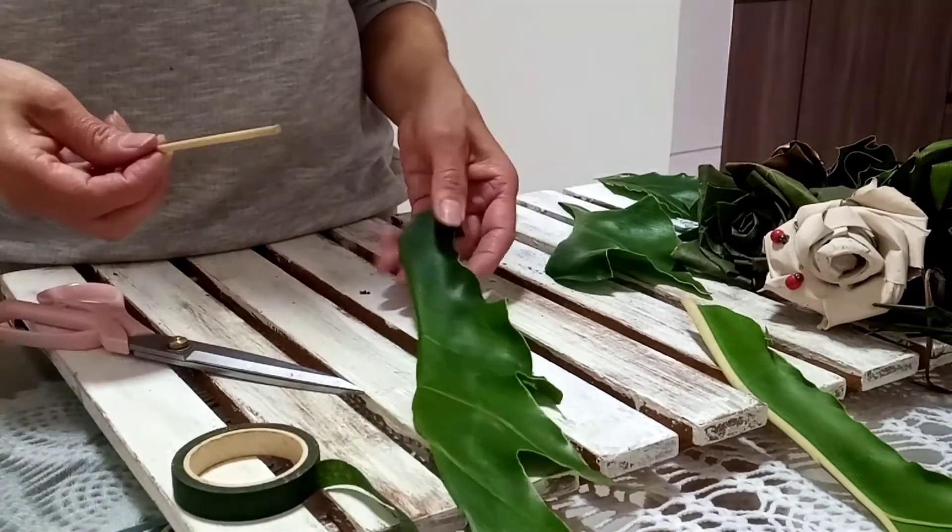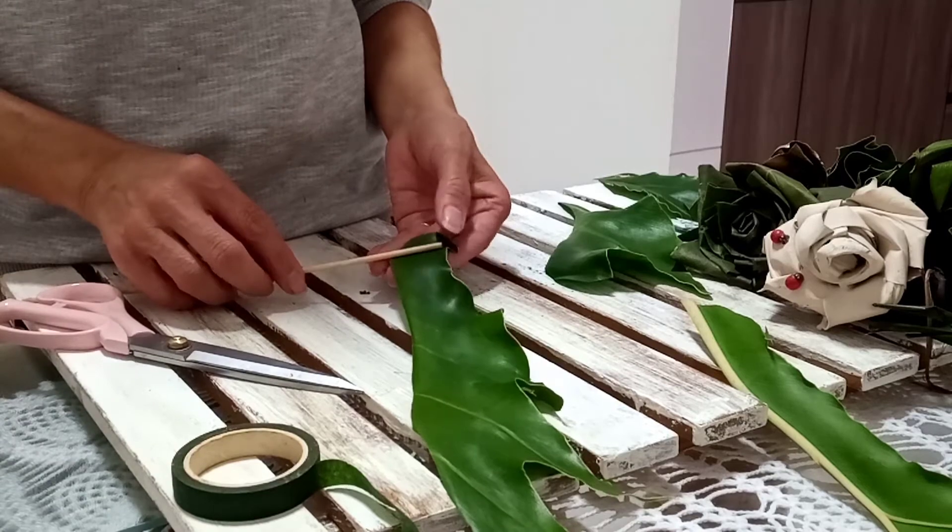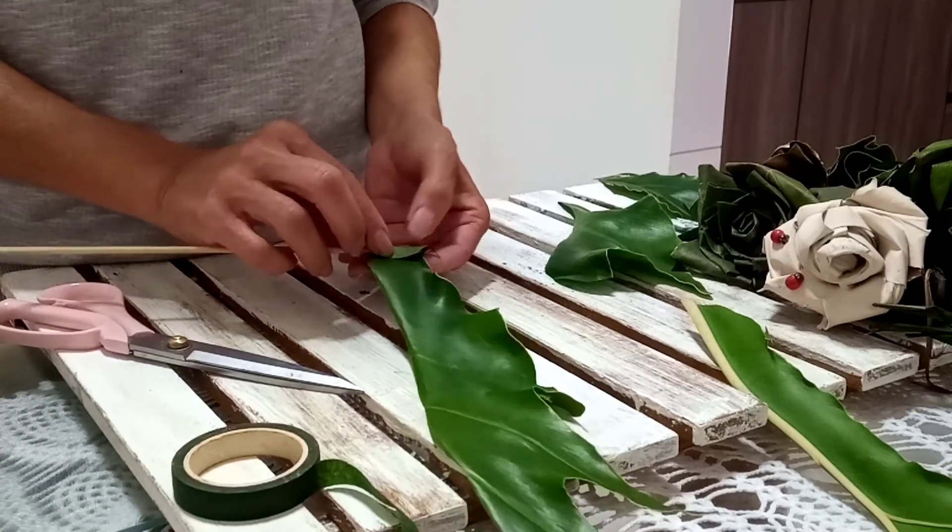Aqui é o floral tape, que a gente chama, que é próprio para flores.